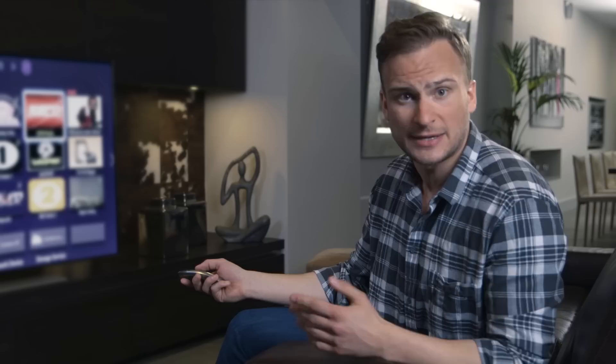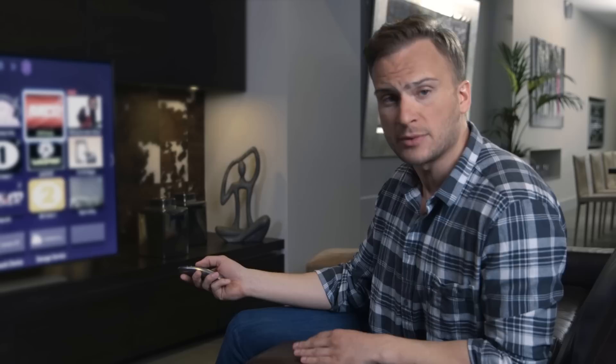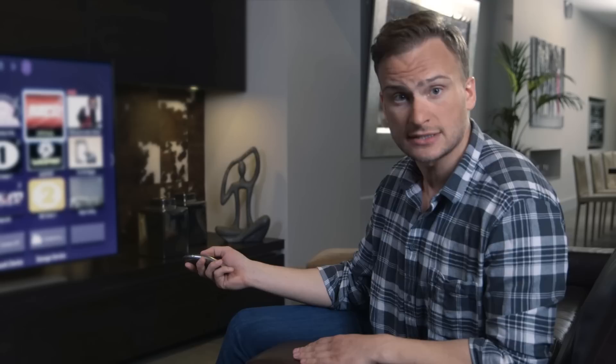So there you have it. Smart Hub is your destination for all your entertainment needs. For more help with other features such as connecting to the internet or using the smart control, check out the rest of my how-to videos in the description below.